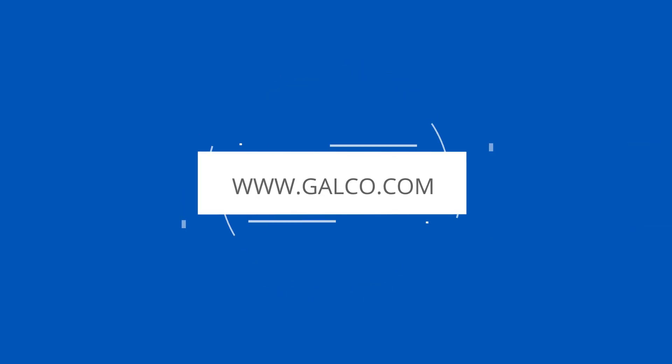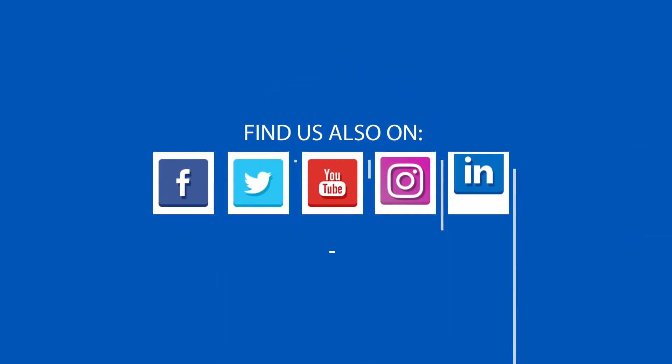You can view our full selection of Dynapar encoders and much more at galco.com.